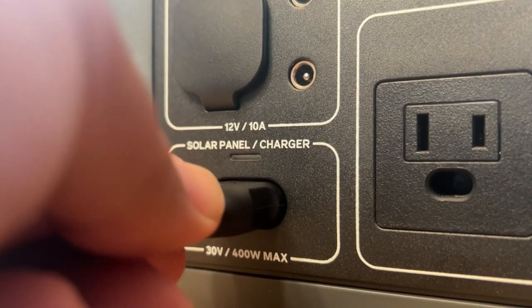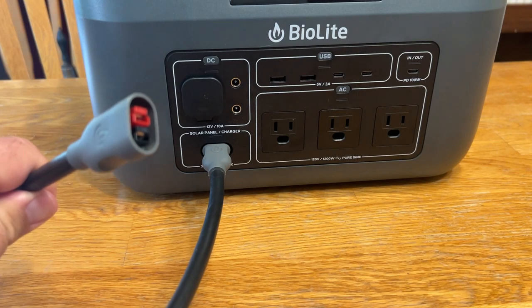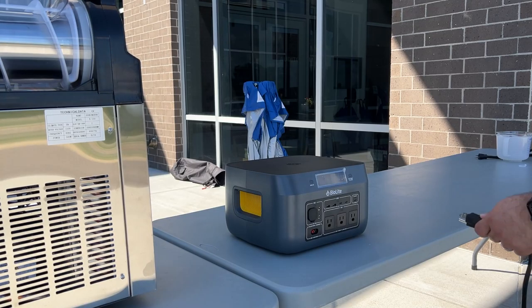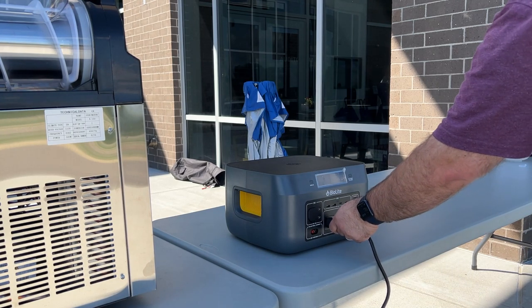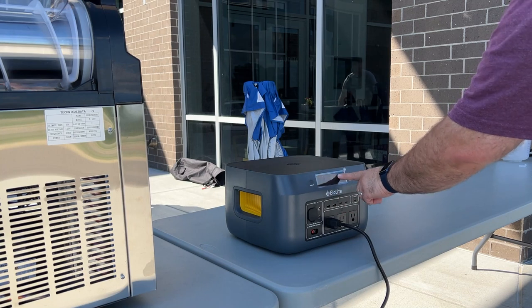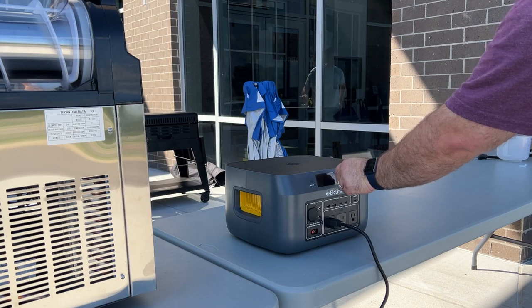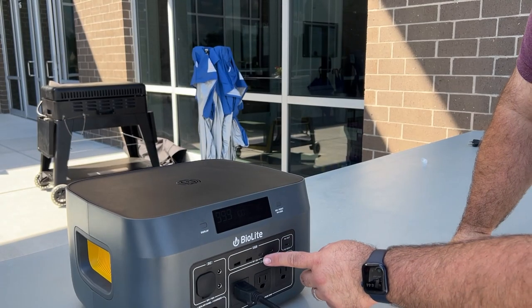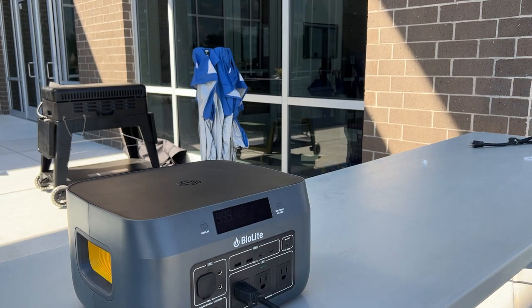These solar panels are new from BioLite as well, and they're designed for you to be able to generate power no matter where you are. For our real-life tests, we wanted to see how the BaseCharge would hold up to our everyday lives. We started by using the BaseCharge to power our frozen slushie machine at an event for 125 youth. Instead of running 100 feet of extension cord, we plugged the machine right into the BaseCharge, and it enabled us to make 85 slushies over a three-hour period with power to spare.